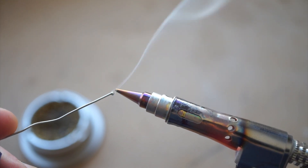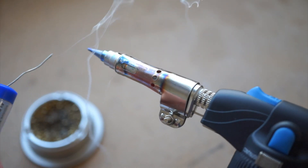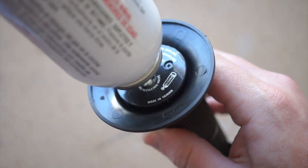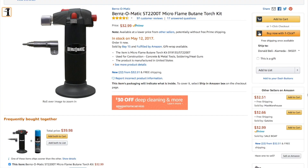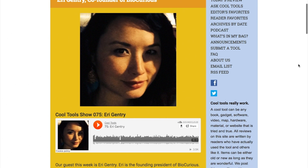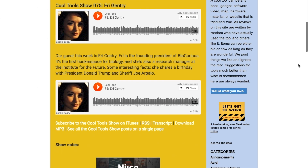There's also a soldering tip that screws in and lets you use this as a cordless soldering iron — a neat option for any outdoor or off-the-grid soldering. A lot of people also use this for jewelry work. The butane refills are cheap and easy to get at any hardware store, though this doesn't come prefilled, so you'll need to grab some butane to fill it up. An Amazon link to buy this exact torch is included in the show notes, and by using that link you help support this show and the Cool Tools blog and podcast. The latest podcast has an interview with Ari Gentry, founding president of the BioCurious Hackerspace for Biology. You can find everything at cool-tools.org.